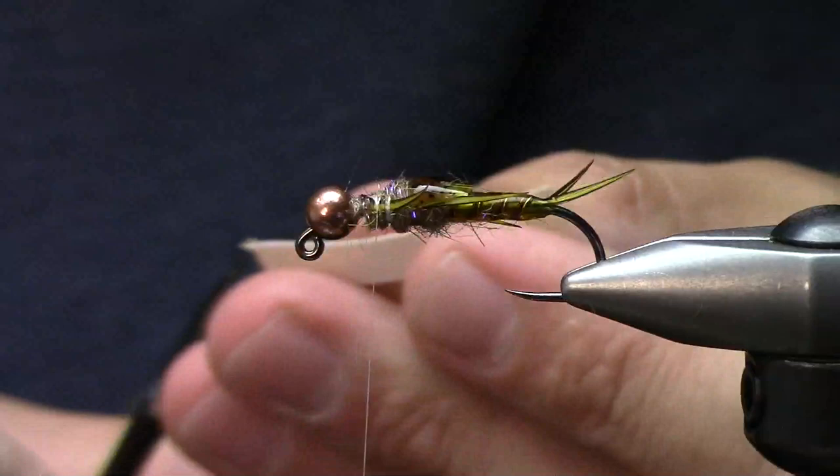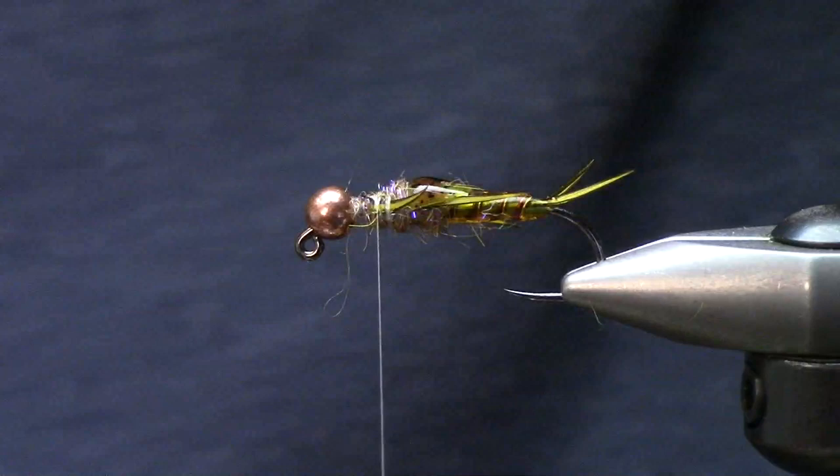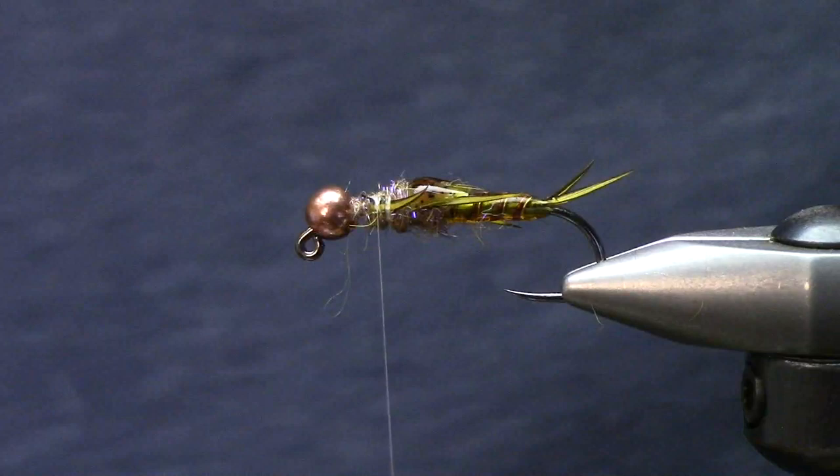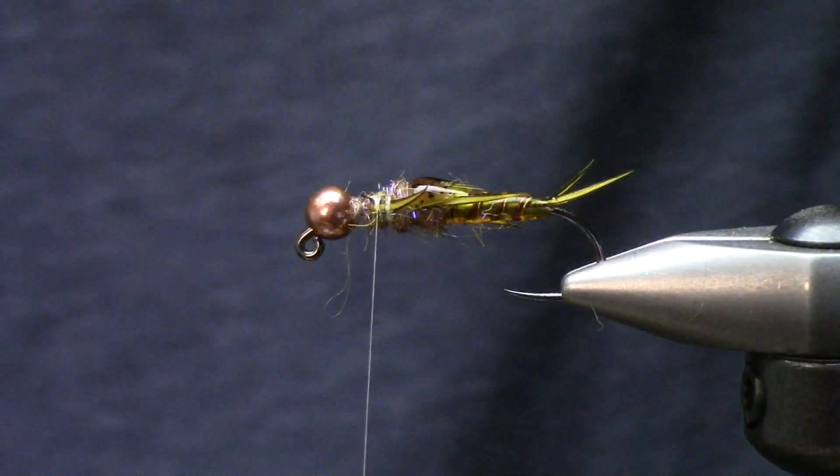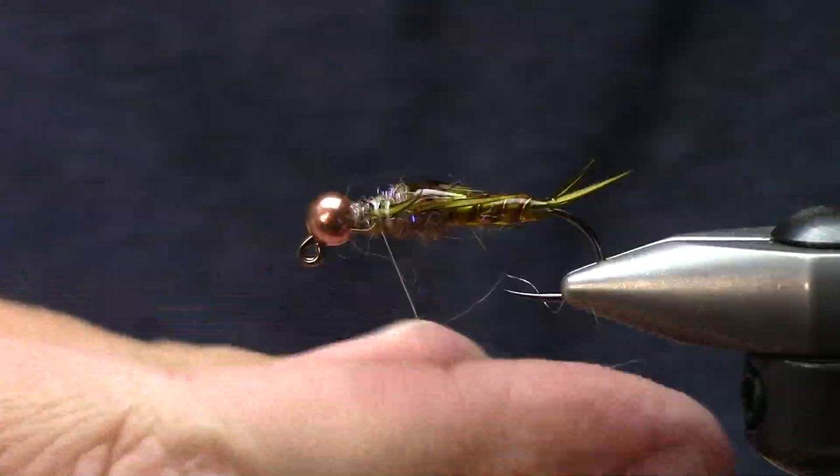Sometimes throwing three different variations of the same bug - once I figure that out I have zero qualms about throwing three of the same bug. If they're just keyed in on it a hundred percent, you're just increasing your odds.